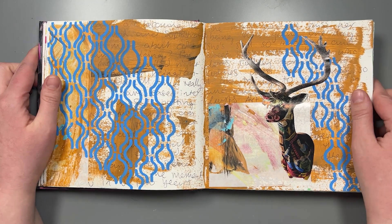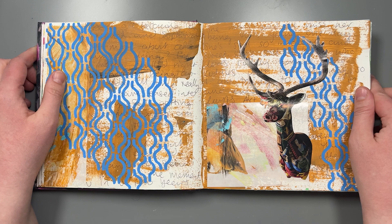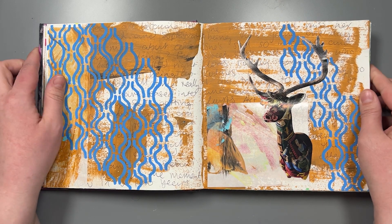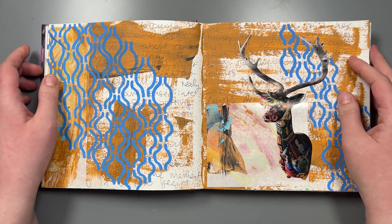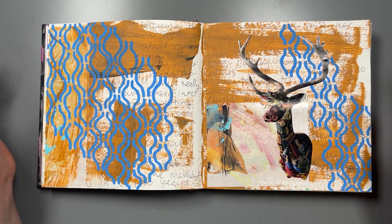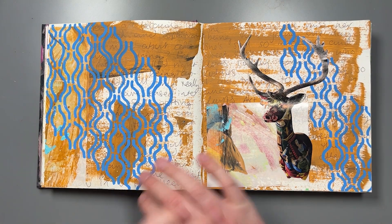So that's it for this video. If you want to know more about my sketchbook course I'll play a trailer for you at the end of this video, so stick around for that. Otherwise I'll see you on the next video, okay bye.